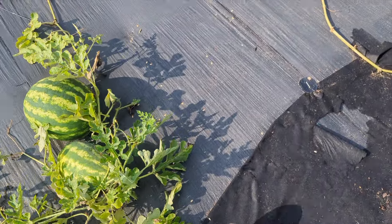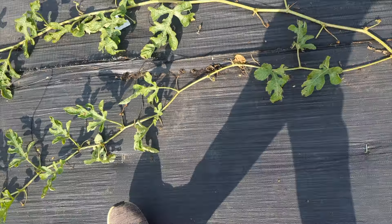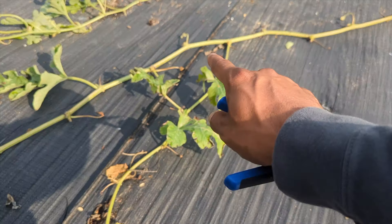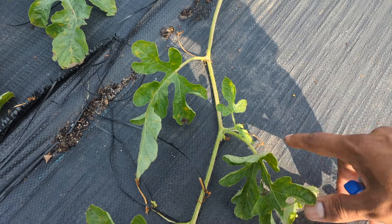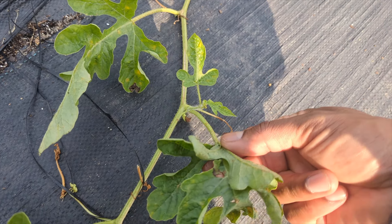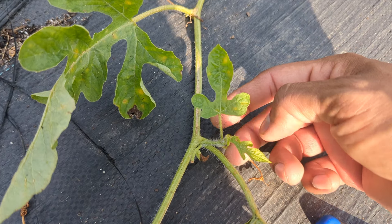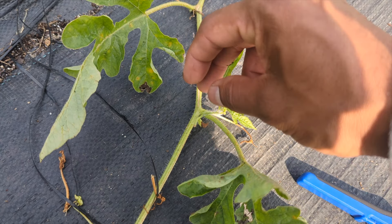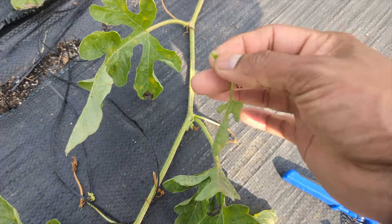Let me show you something real quick. Even with new side shoots like here, you have to watch and be careful. Look — that's our main growing stem right there, and this is one of our side shoots. But look at something: on this one side shoot we have a leaf, and between the leaf and the main stem we have another side shoot. So you have to be careful. Watermelon plants can produce a lot, and this is what slows down the production.